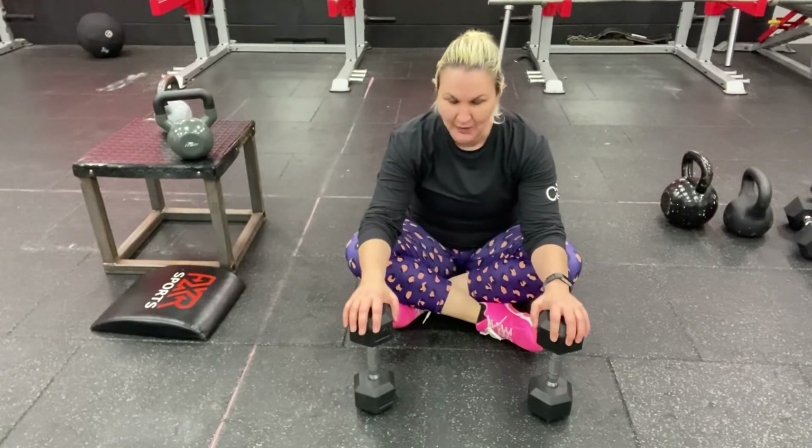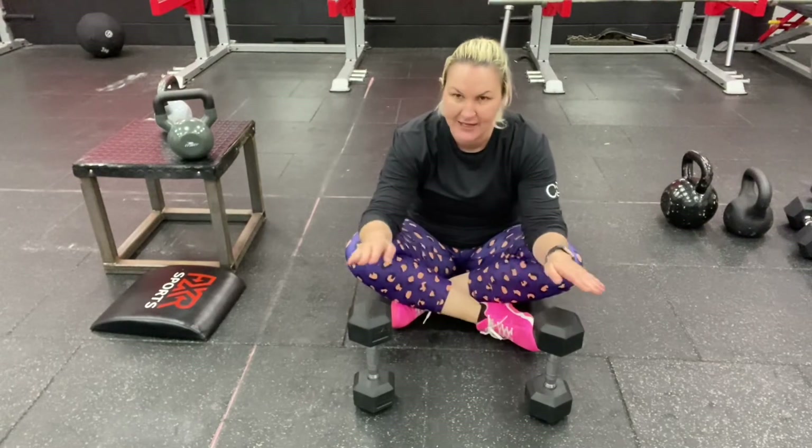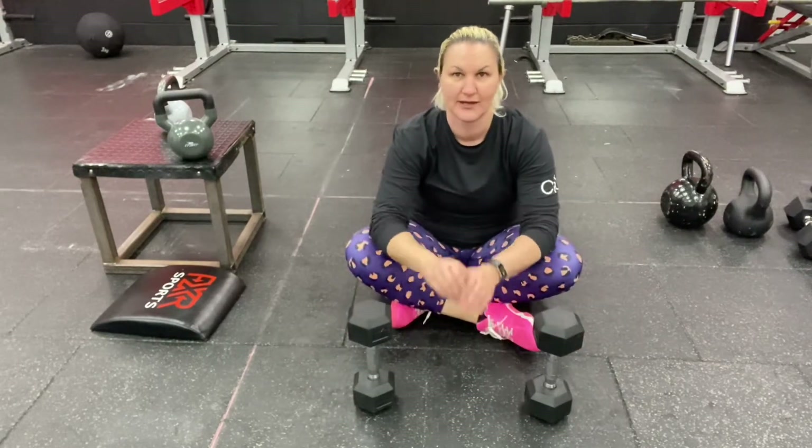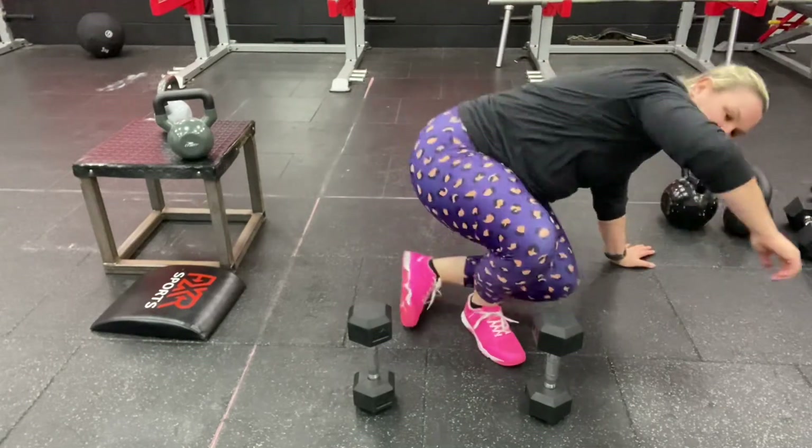Two objects — it could be wine bottles if you want, kettlebells, dumbbells — anything that's got a bit of height to force you to lift your legs up and over. Skull crushers and leg liftovers for the Friday win.